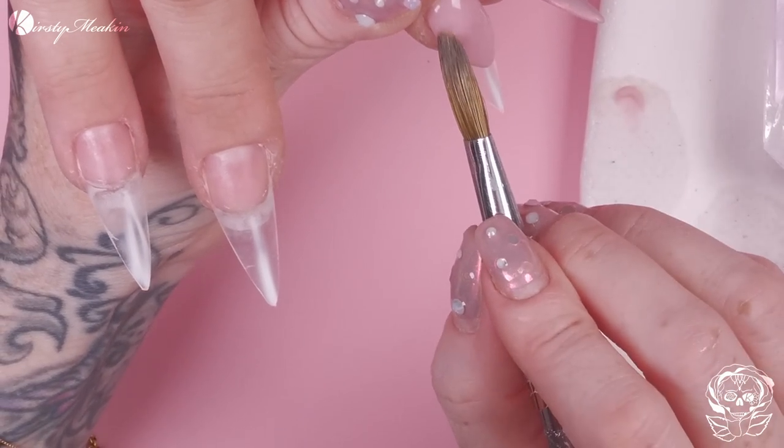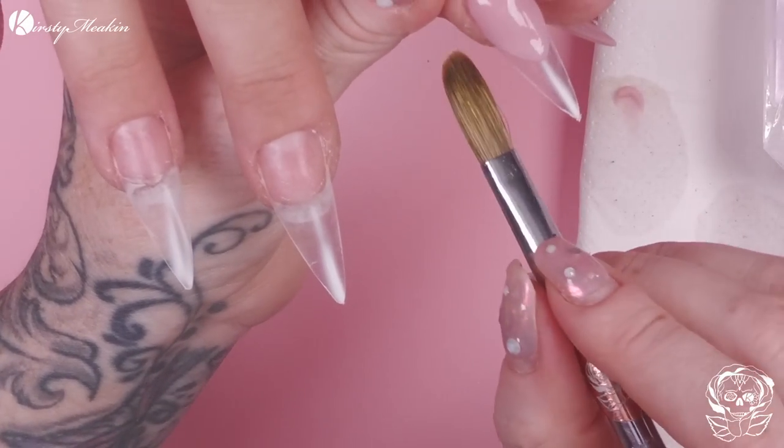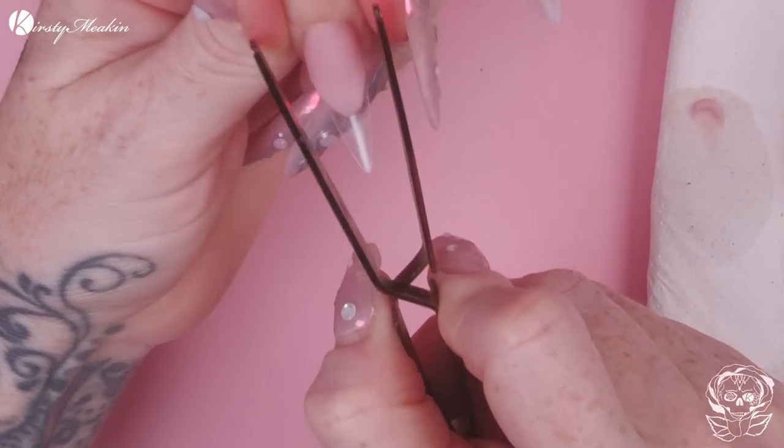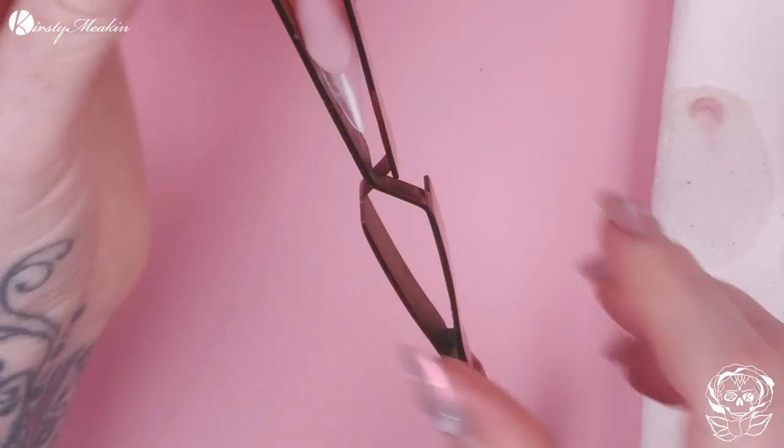We're making the nail bed look longer, which makes the nails look thinner, longer and more elegant. When I go in with my next bead, I can then concentrate on the cuticle area and the apex — I haven't got to worry about that smile line. If you struggle with the one-bead application to do your smile lines, definitely switch to that two-bead method and you can concentrate on your individual job at that time.